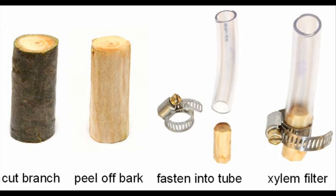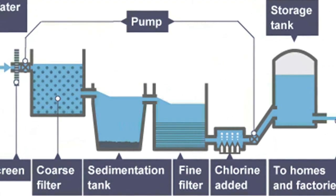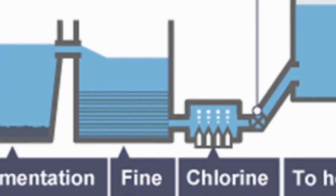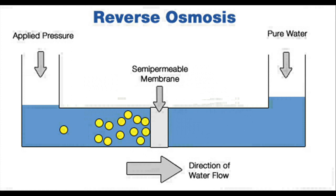There are a number of water purification technologies on the market today, although many come with drawbacks. Systems that rely on chlorine treatment work well at large scales, but are expensive. Boiling water to remove contaminants requires a great deal of fuel. Membrane-based filters are expensive, require a pump, and can become easily clogged.